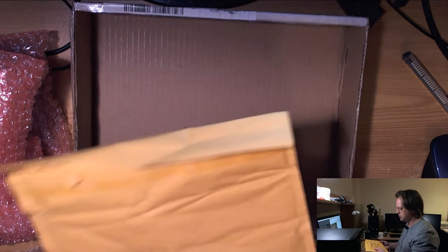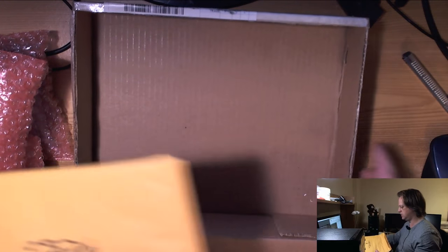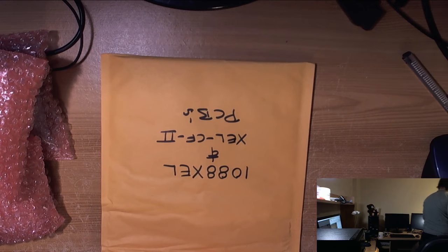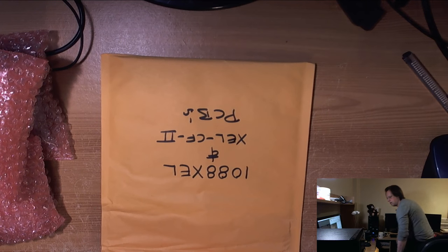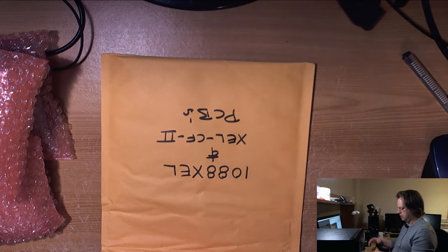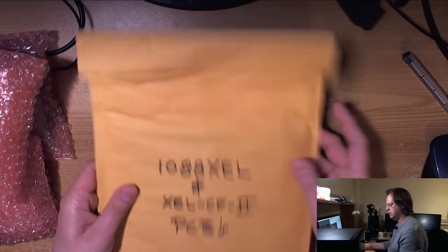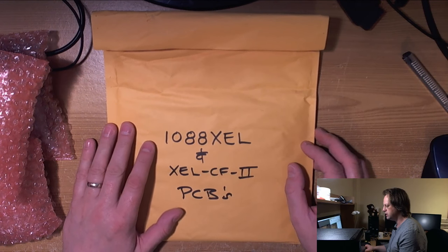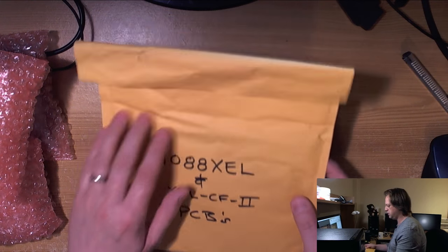So at the bottom of the box — we dispensed with the box now, just should have done that in the first place. So here we are: 1088XEL and XEL CF2 PCBs.